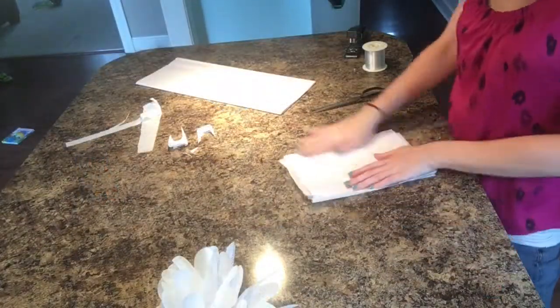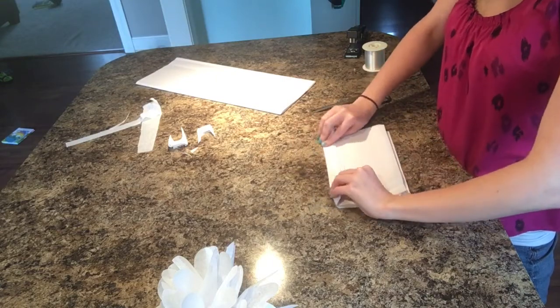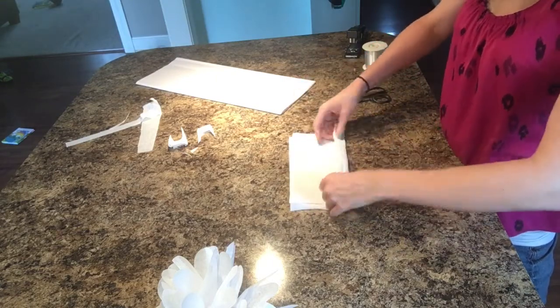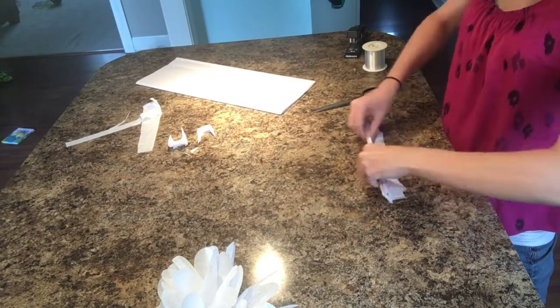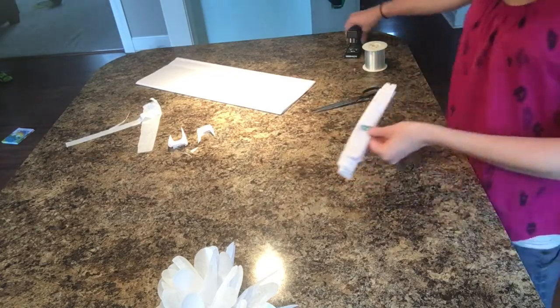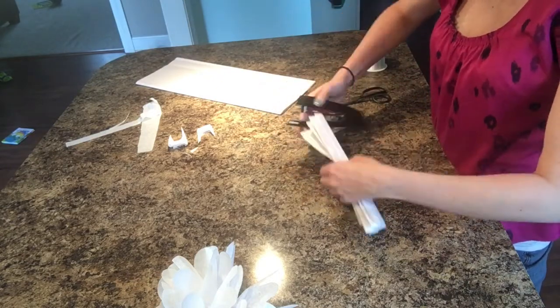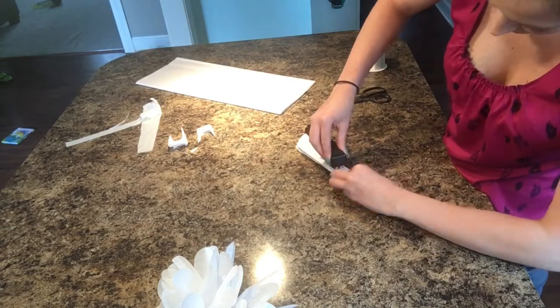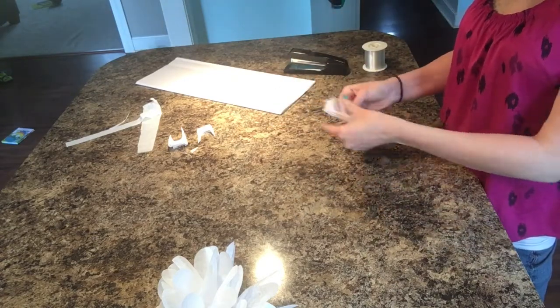Take your tissue paper and cut it into six equal sized sheets. Stack those on top of each other and then give it a little accordion fold, just like you used to make those fans in middle school. Then right in the center, go ahead and put a staple. You can also tie it with a string — I tried it both ways and the stapler was just easier to work with.